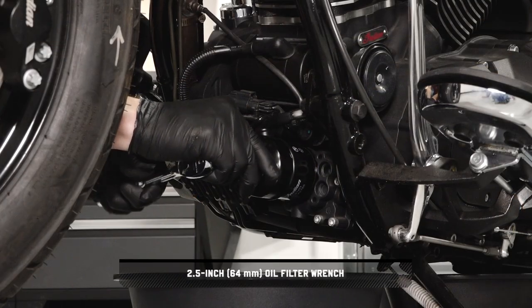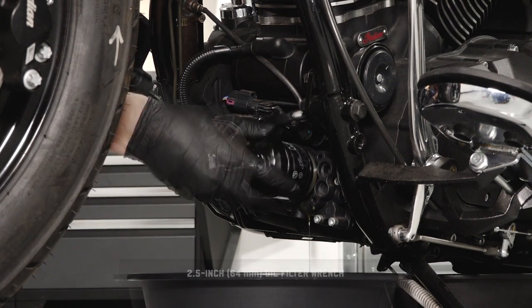Next, remove the engine oil filter from underneath the bike at the front of the engine.